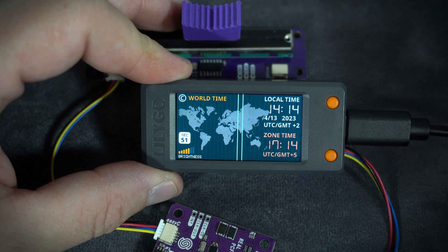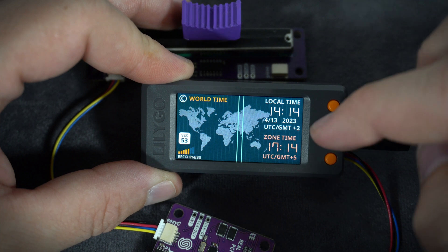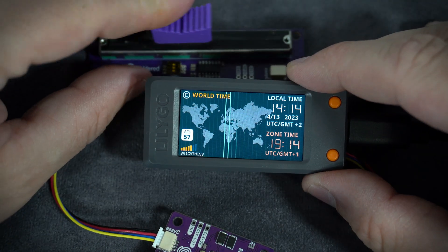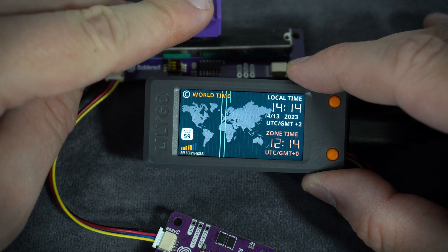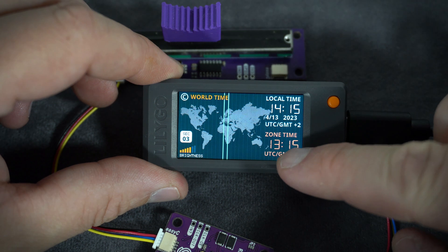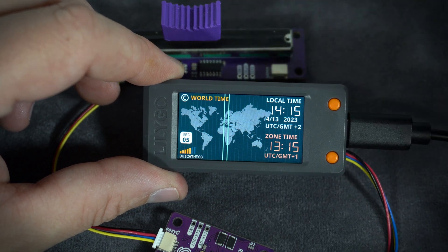Here I have my time, or time in my time zone. With the slider I can choose another zone and here is the time in that zone. Pretty simple.